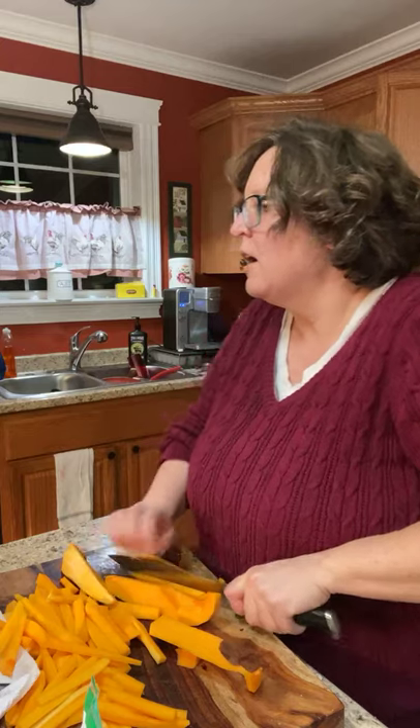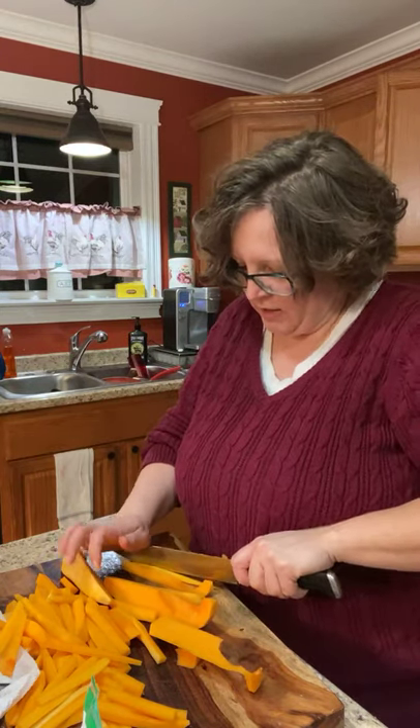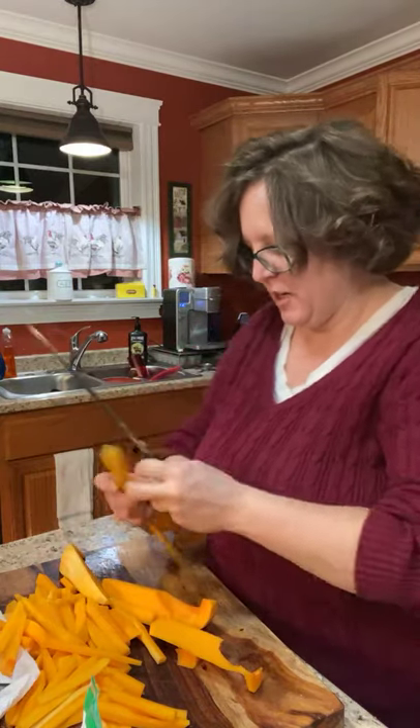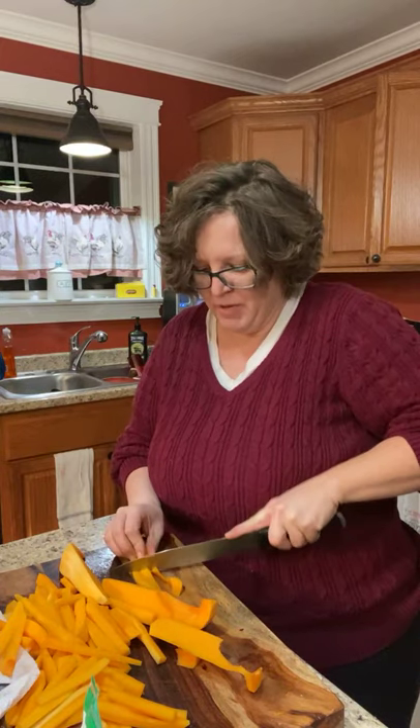How could nobody notice? The first thing I did was call my mother in tears of laughter. I'm pretty sure I am on a People of Walmart website somewhere. I wanted to go back in and give the cashier a hard time — I was just at your register and you couldn't say a word that my girls were completely exposed?